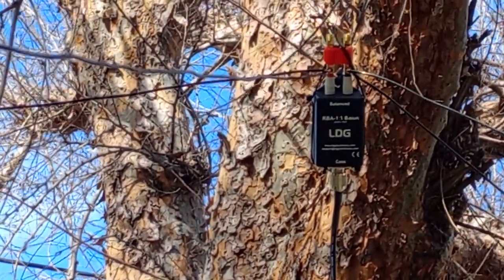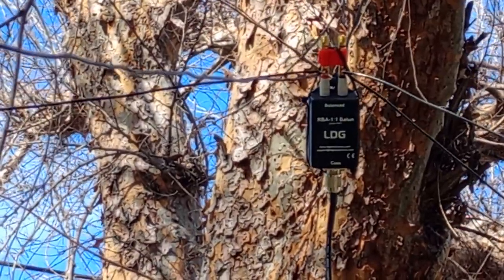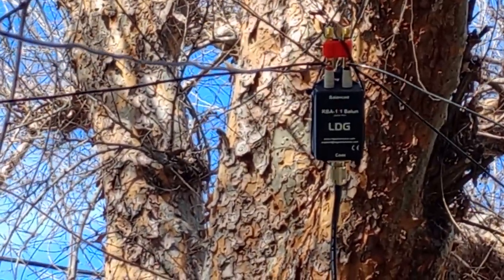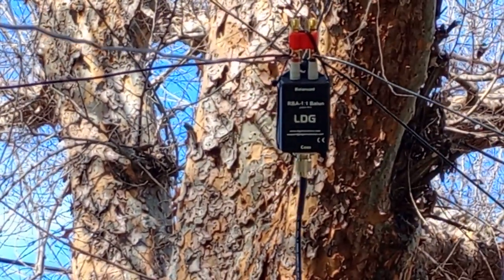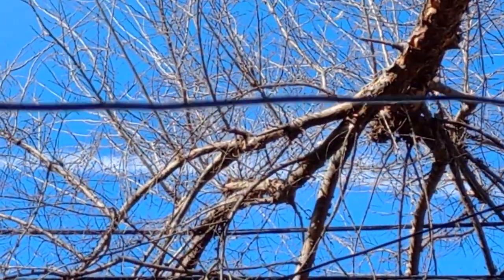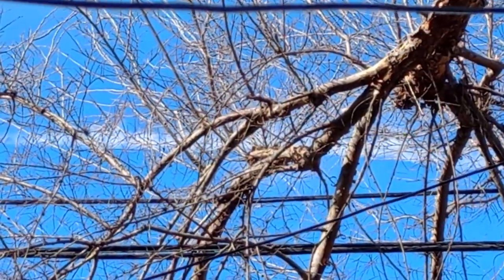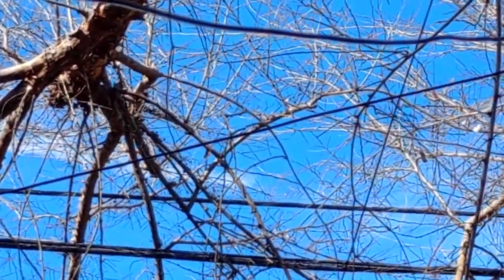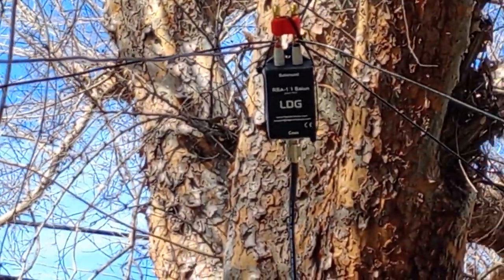The LDG is rated for 200 watts. This is my 20 and 15 meter maypole antenna, and I'll probably get even better SWR once I raise it higher and it's not reflecting off anything. Alright, catch you there — thank you for watching.